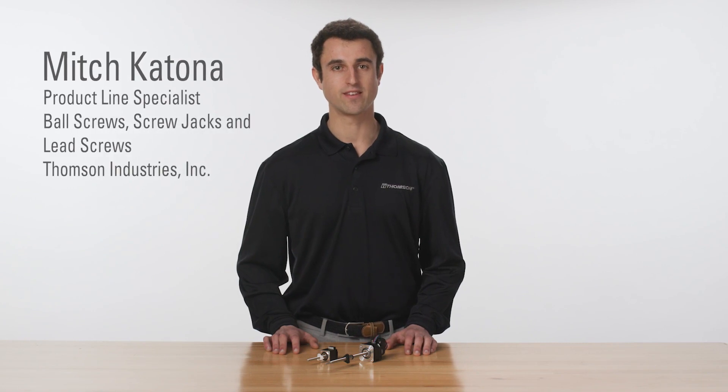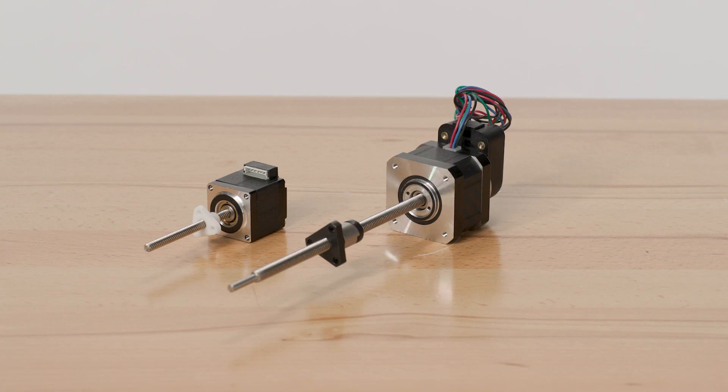Combined with a precision lead screw, the stepper motor is utilized in one of Thomson's main product families: stepper motor linear actuators.